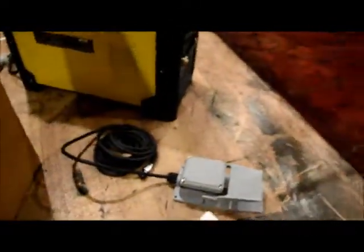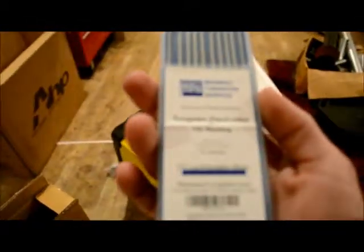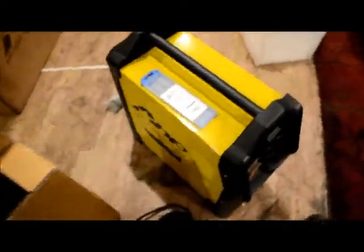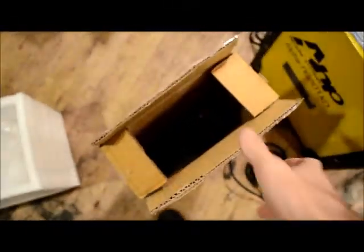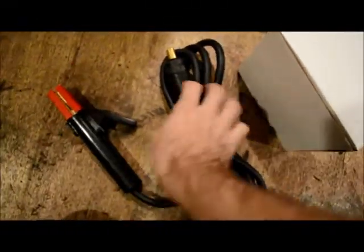I got this whole welder from Amazon for about $800 shipped. I also bought some tungsten while I was at it — looks like it's 2% lanthanated and it's 3/32", which from what I was told is about the capability of this machine here.